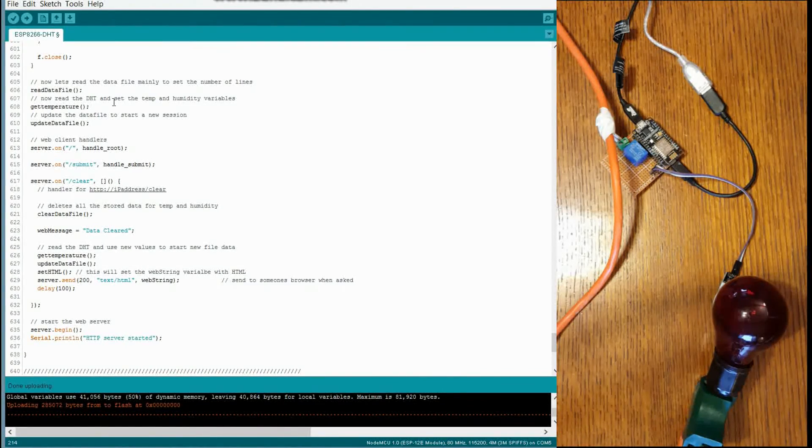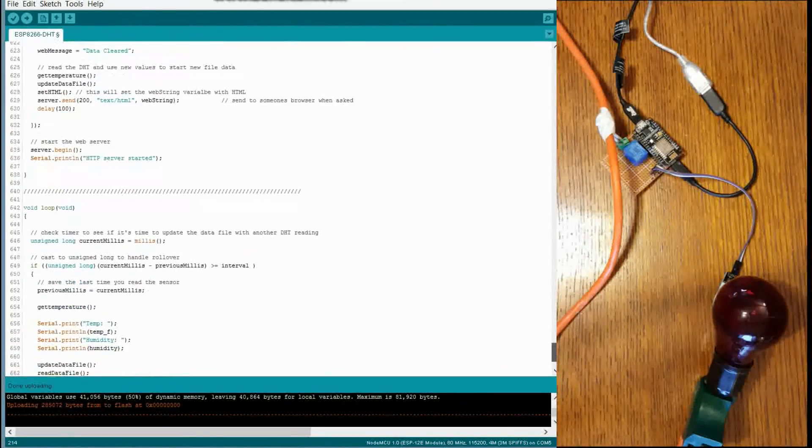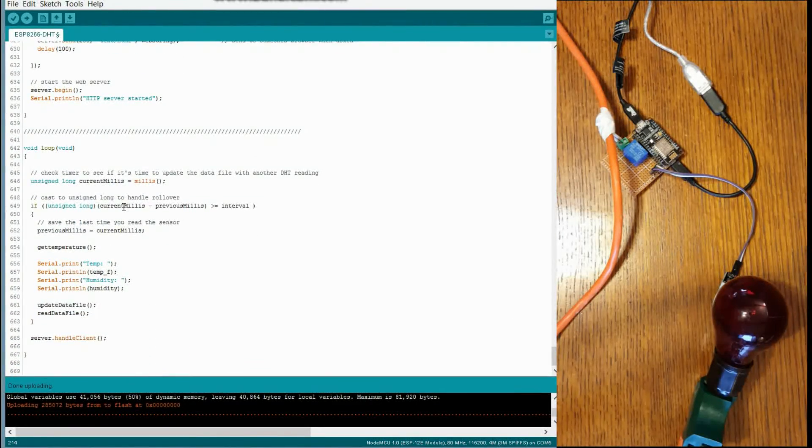Towards the end of setup, we're going to read the data file — that's going to set up the number of lines, get temperature so that we now have an accurate temperature, start a new session, and update to the file. This sets up your handlers, and as you can see one's inline while the other ones are functions mentioned earlier. Start up your server. Then we get the loop function, which runs continuously. Based upon the amount of time and whether or not the interval has passed, it's going to get the temperature and update the file — I think we had it set to 60 in the previous example. It updates the temperature in the file due to that interval, and this handles your clients. I find it works really well, it's super useful. Hope you enjoyed it and can use this in some of your projects.